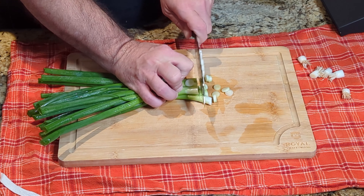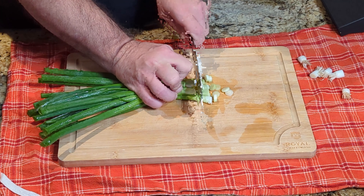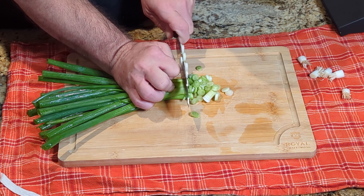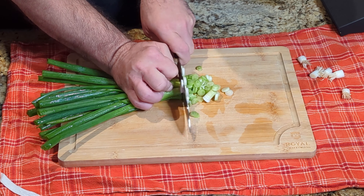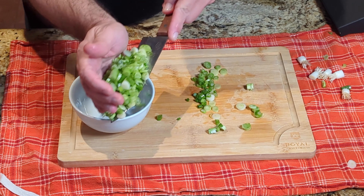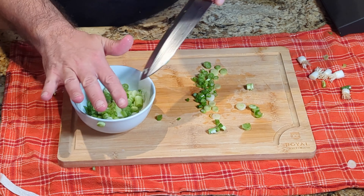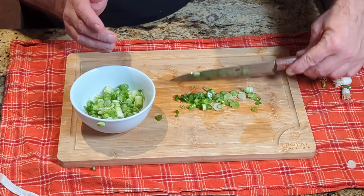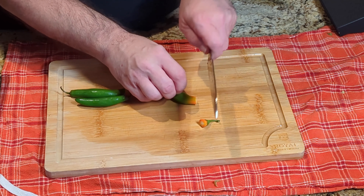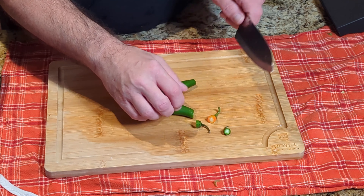Here we go with some green onions. I'm not the best chopper in the world but I get by. Scoop them up, put them into the bowl — and that's what I like about having a knife with a rather thick blade. Next up is serrano peppers.